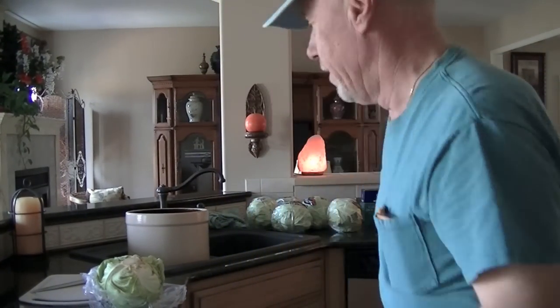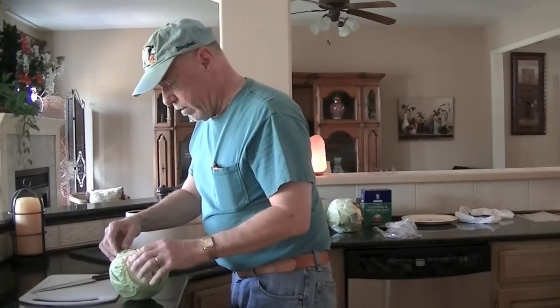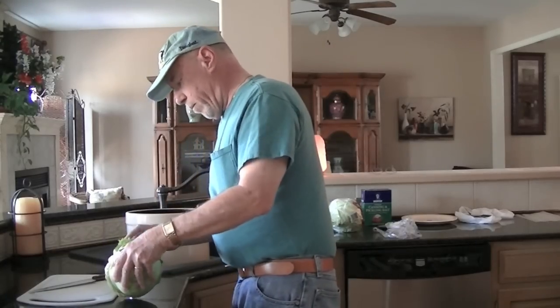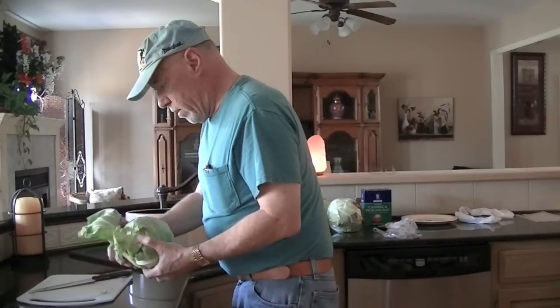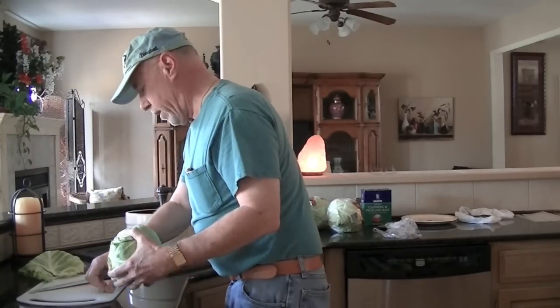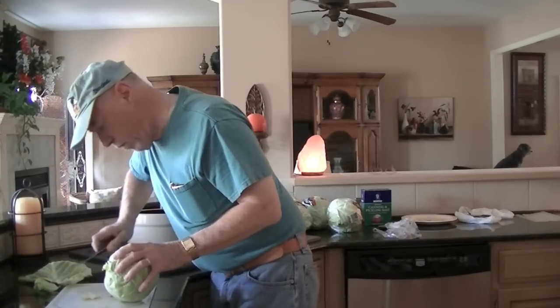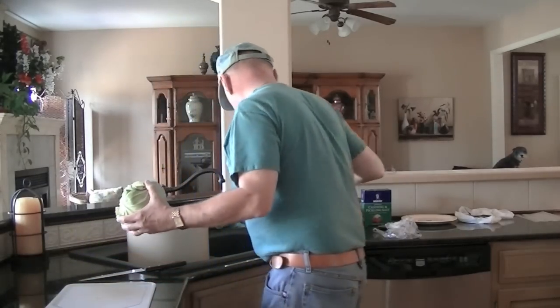So what we're going to do right now is start chopping this cabbage. I won't make you watch me chop all six heads because that's probably going to be kind of boring — at least for me, probably for you too. Once we get started here, I will stop the video camera and chop some more without you guys watching. First thing: we take off the outer leaves, at least one of them, and then I usually cut off the end of the stalk to get rid of that part. And then we just begin.